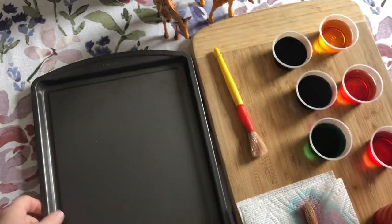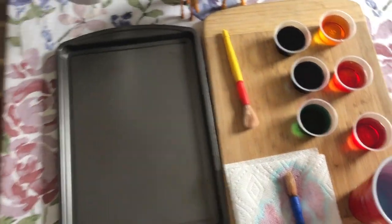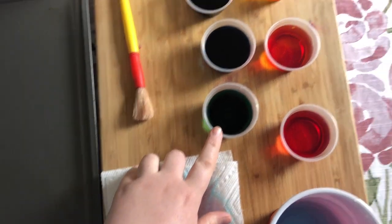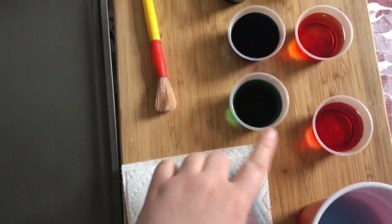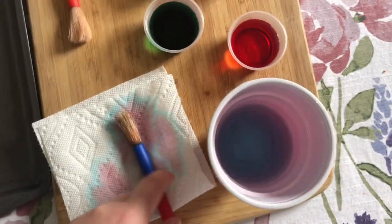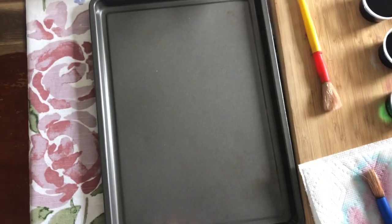For this giraffe science experiment today you're going to need some paper towels and some colors. I made my colors with water and some food coloring and I made all the rainbow colors. You're also going to need some water to clean off your brush and a tray to put your paper towel down on.